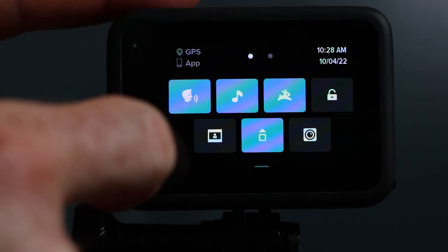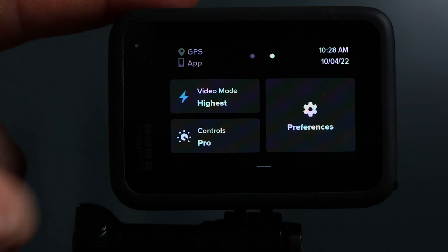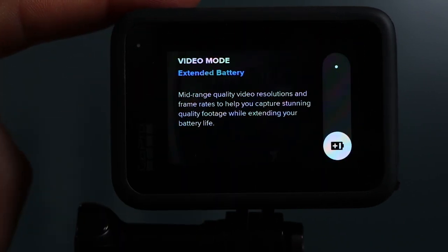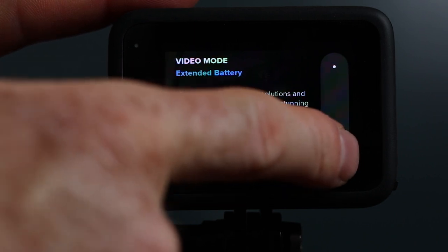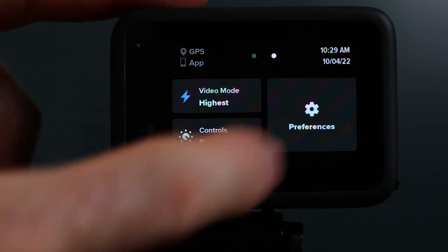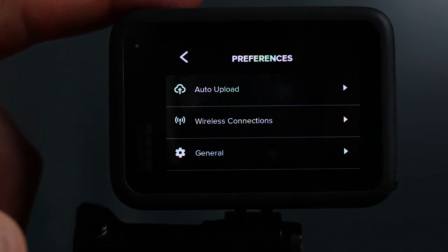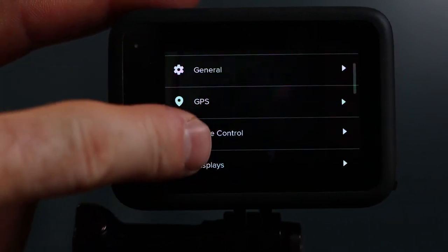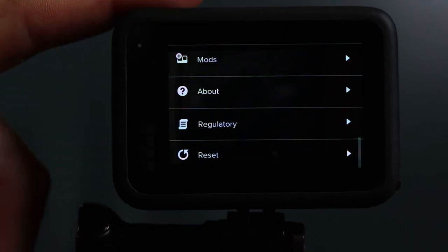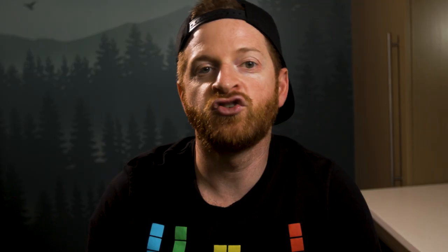You can swipe over to the other screen where there are a few additional settings including video mode, which should be set to highest. I personally don't touch this setting, but if you do want to conserve your battery life you can slide to extended battery and it will prolong your battery life but limit the recording modes that you can shoot in. And finally, in the preferences menu you have some options for setting up auto upload, your connections, and some additional general settings. Whenever you want to leave a menu page you can always hit the side button and it will exit the menu completely.